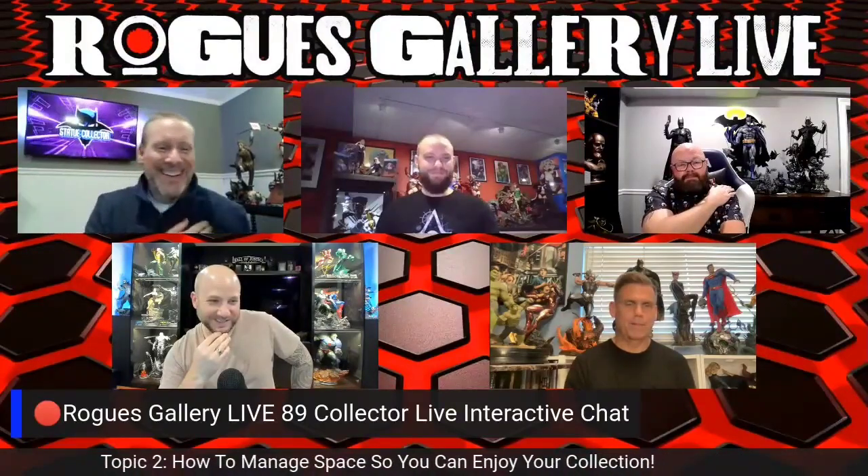Alright, you guys ready to look at photos? Let me turn off all these banners so I'm not covering anybody's face, and let's get into it.